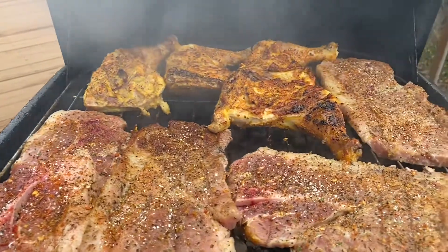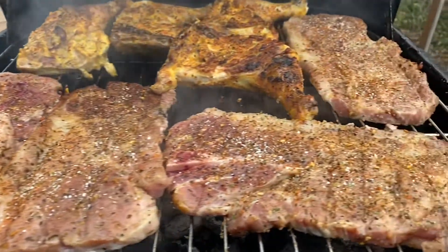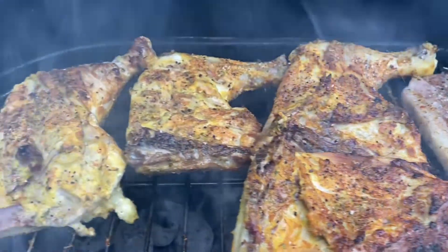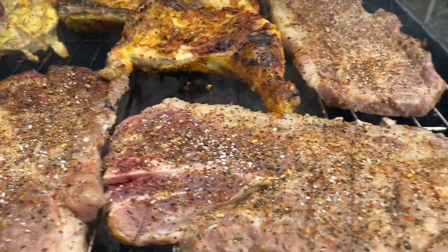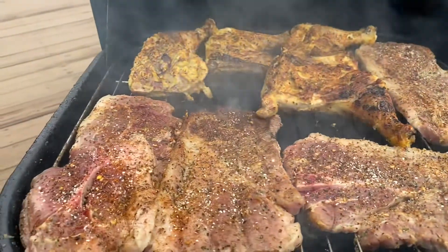All right everybody, we've come back. Looks like everything is cooking pretty good — still a little bit on the not-ready side but it's heating up. You can see a little fire come up under there, so that means we're doing all right. I'm gonna let this cook a little bit longer and we'll be right back.